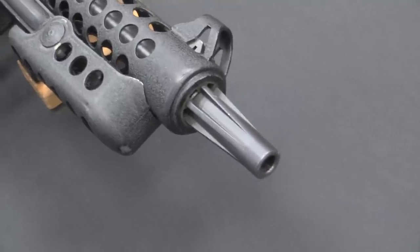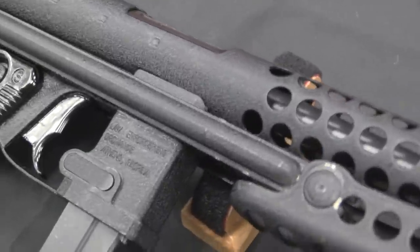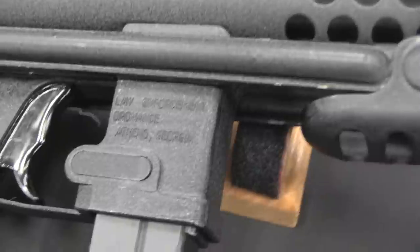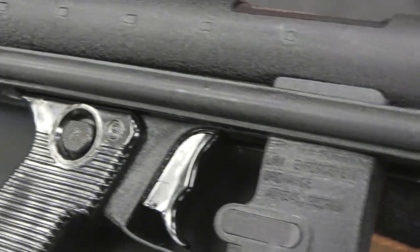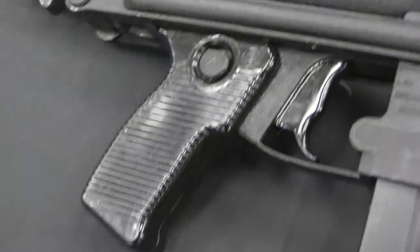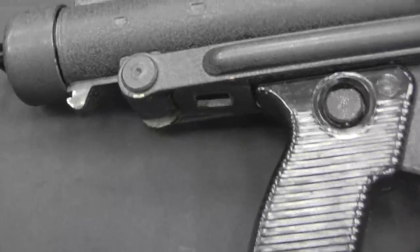This is a Star Z63. Now, Spanish firearms here in the US don't have a very good reputation — sometimes that's earned, and sometimes it's not. I'm going to go out on a limb and say that with this particular gun, a general prejudice against it simply because of its Spanish origin would not be a fair or justified complaint.